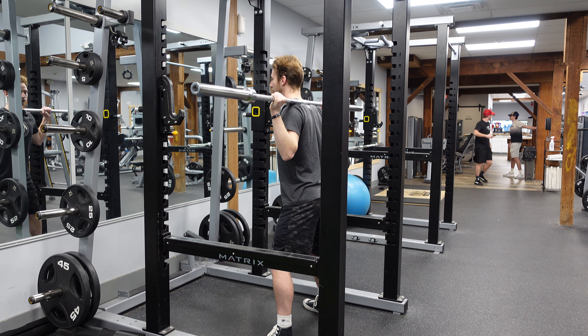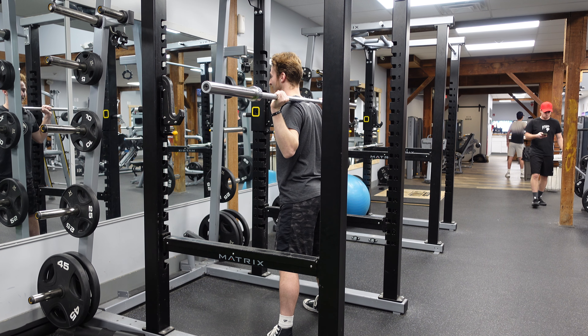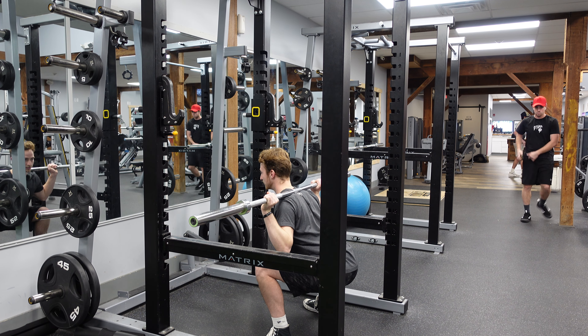We're going to walk back about four steps into our squat position. Feet a little wide and we're going to squat down.